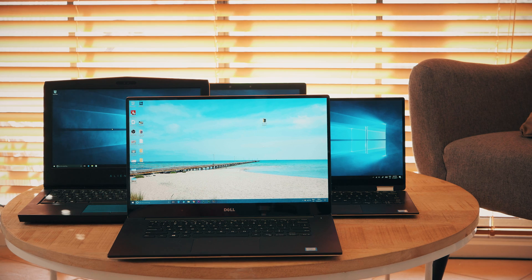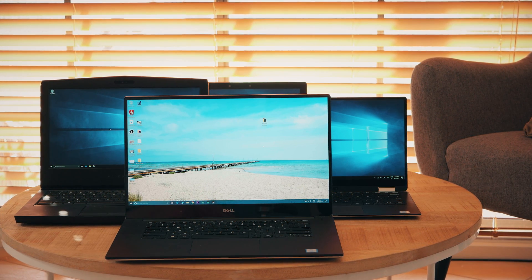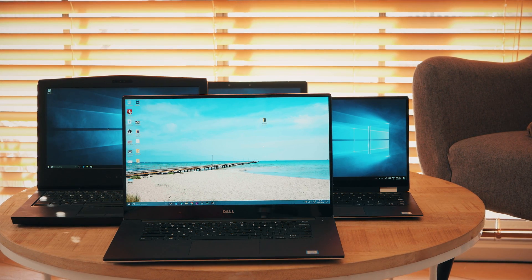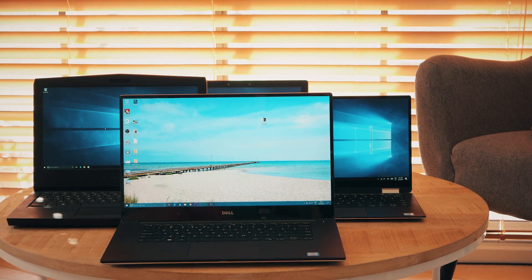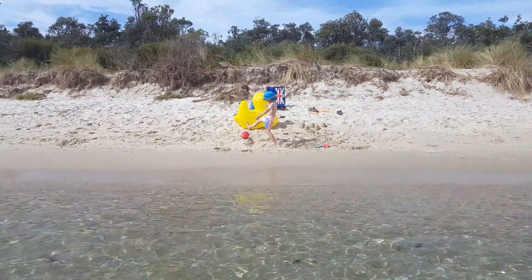I can game on it — latest titles, 60 frames per second, high settings on most games — and I can get my work done too, including video editing, productivity, and content creation. The XPS 15: no compromise. And it's so small for a 15 inch laptop with this much power. That's what I would take with me. As much as I love those other two laptops, I've got one laptop that kills multiple birds with one stone.